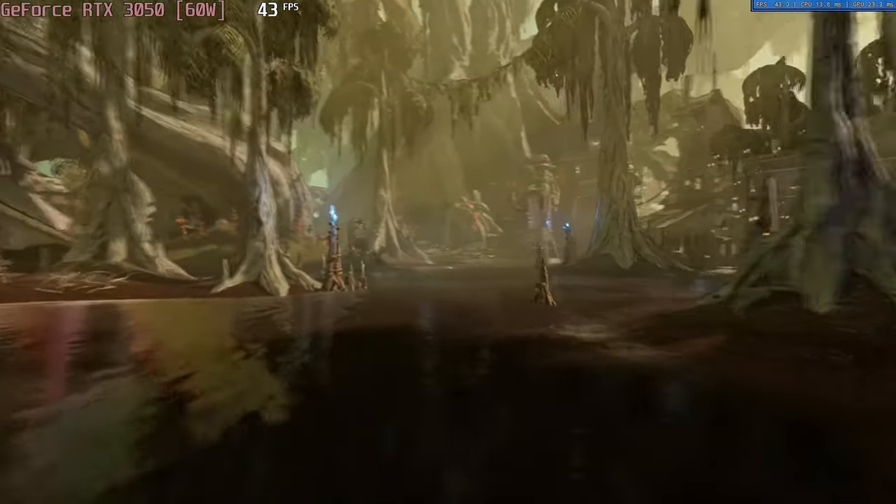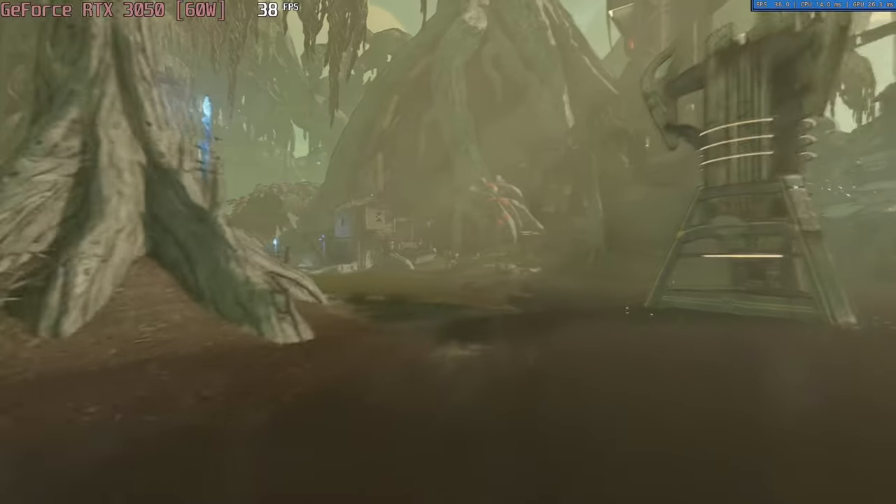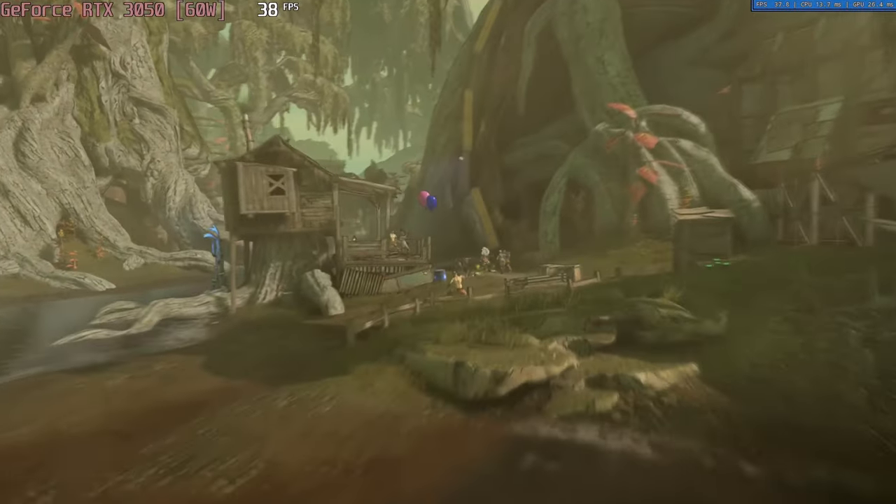How about more demanding titles like Borderlands 3? Well, if you are willing to settle for 40fps gaming, then you can run it with badass settings at 1080p without issues.